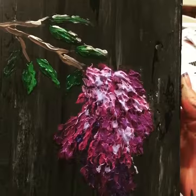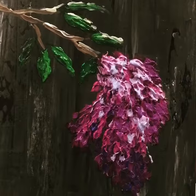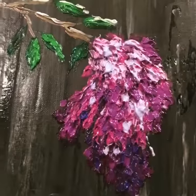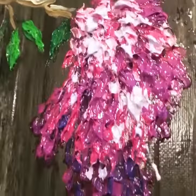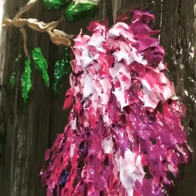There it is! It took me a little less than 30 minutes to complete — super fun with lots of texture in it. I don't know if you can see how thick it is, but it's pretty awesome.